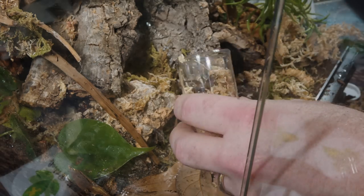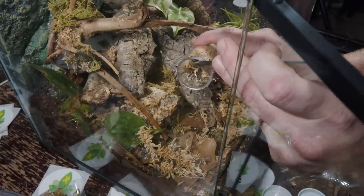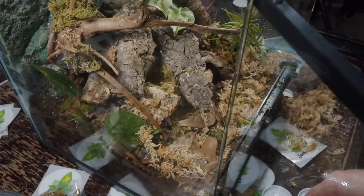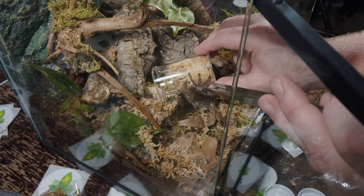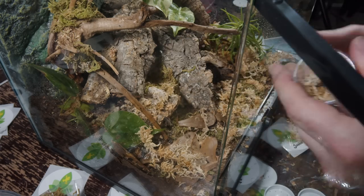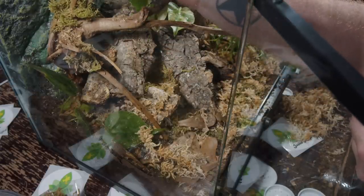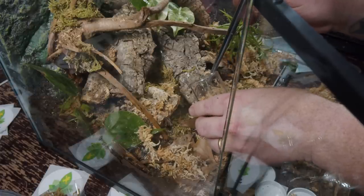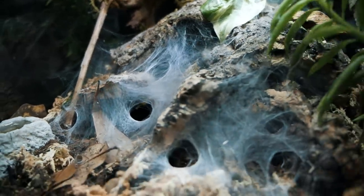M. balfouri number three — this one's got some good size to it. So fast! If you're ever rehousing a communal or setting up a new one, you've got to pay attention to the tarantula you're unboxing but also keep an eye out that the others don't wander out while you're distracted. They're a lot larger than I expected — when they told me they were sending an M. balfouri communal, I assumed they'd be really tiny slings. So it's exciting that they've already got some good size on them. That is a cool-looking communal. Thanks to Josh's Frogs for setting this up.